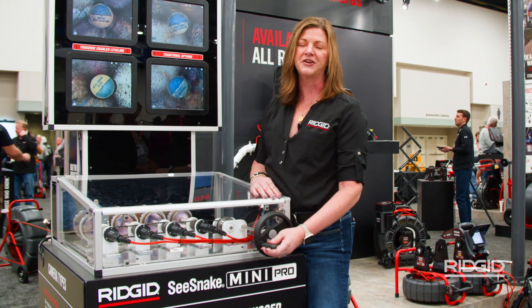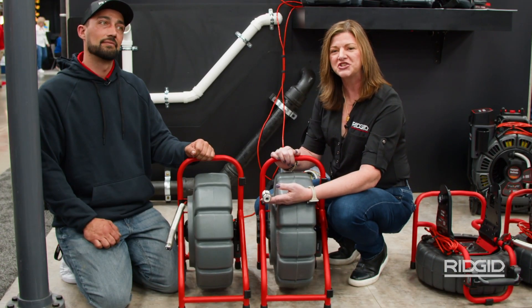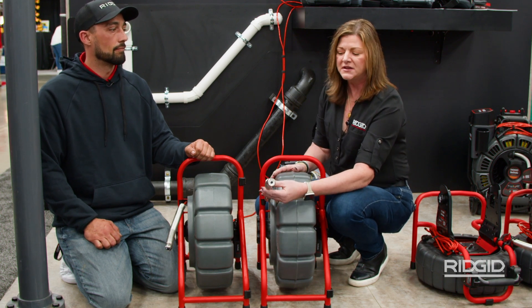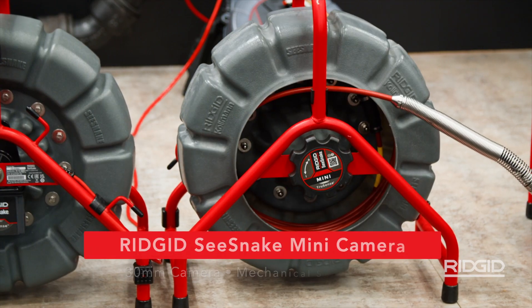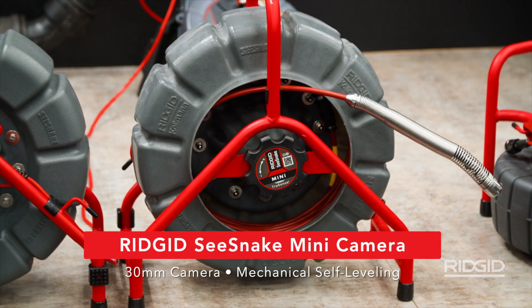So we're really excited to launch this on our new Mini Pro, which I'd like to show you next. What I'd like to show you here is one of our more popular cameras, our Mini. This camera pushes out 200 feet, has a relatively stiff push rod, goes nice and straight down the line. It features a 30mm camera.